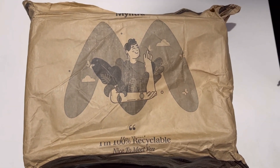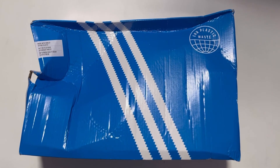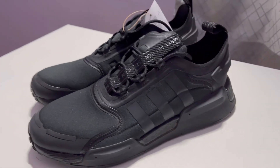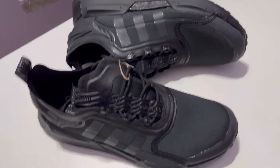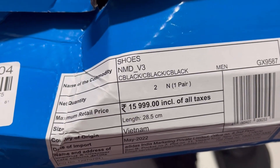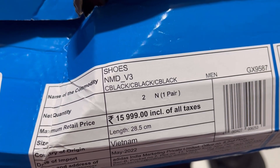Most expensive sneaker I have ever purchased. It's an Adidas Originals NMD V3, all-black color, and the MRP is 16,000.